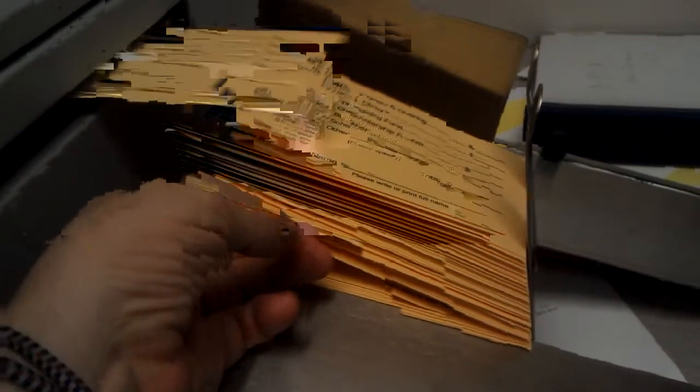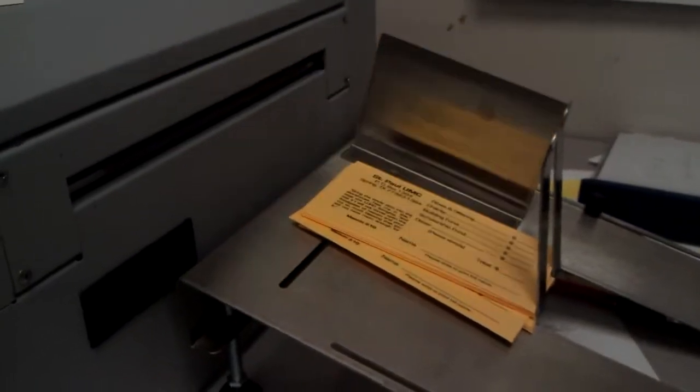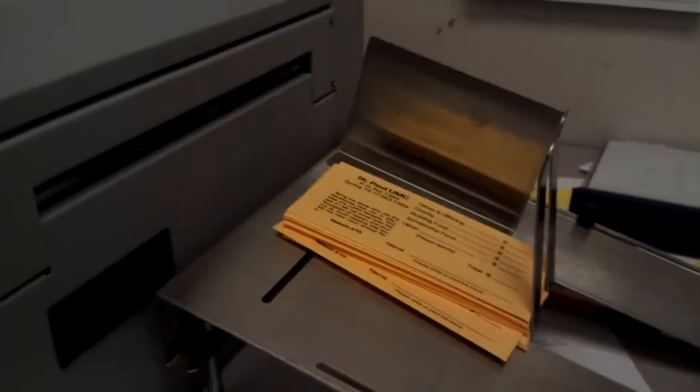It's like three and five-eighths by six. We just have the catch tray — we don't have a conveyor, but one is available.